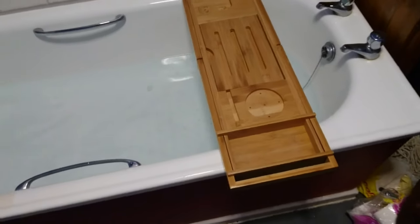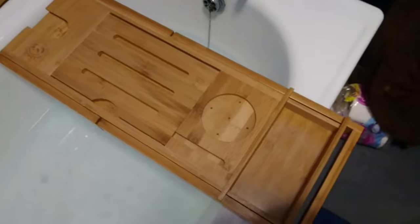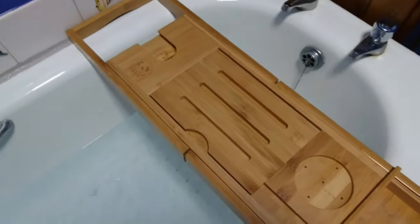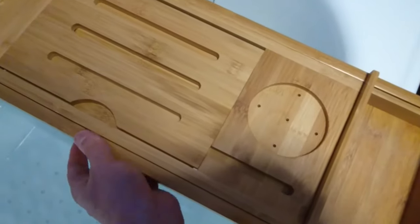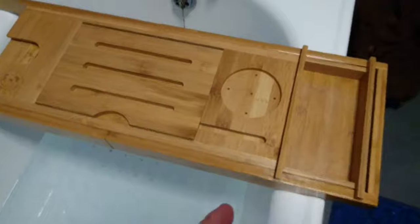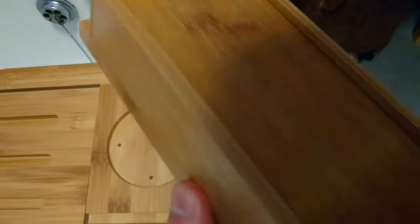Right, now this is the bath caddy here. This is made from bamboo, and it can expand by pulling it out to 109 centimeters. It's got a space for a cup here and a space where you put accessories in, and this part comes off so you can just basically put your accessories in here.